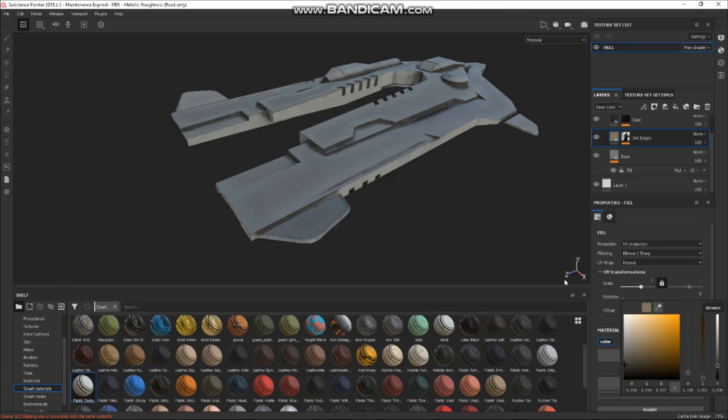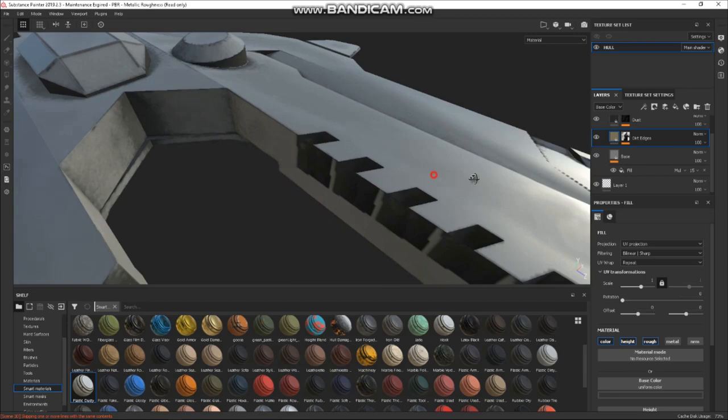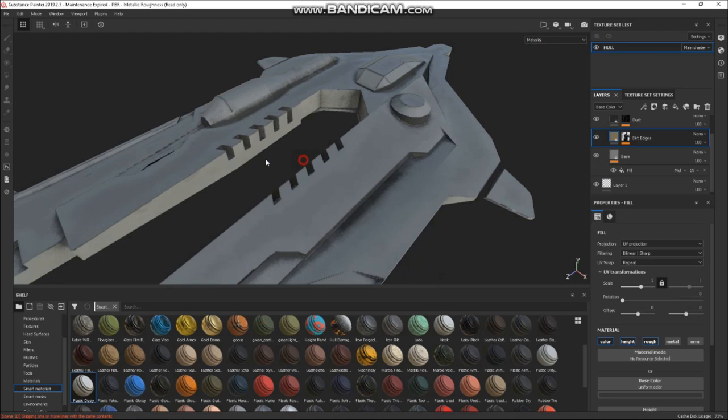I quite like the plastic material — it's quite shiny plastic, but I like that. It's quite sci-fi. You can see Substance doesn't quite know what to do with my terrible topology, but I just don't bother fixing it.